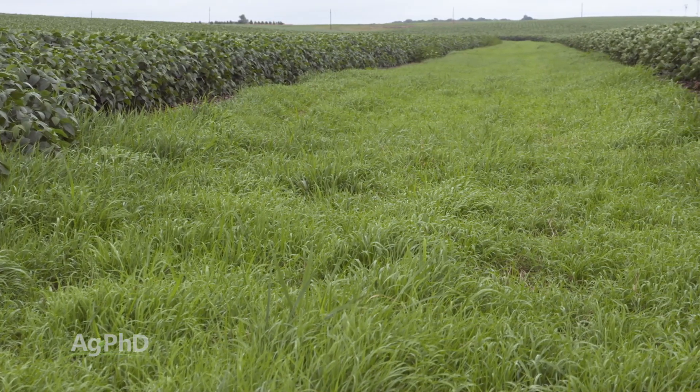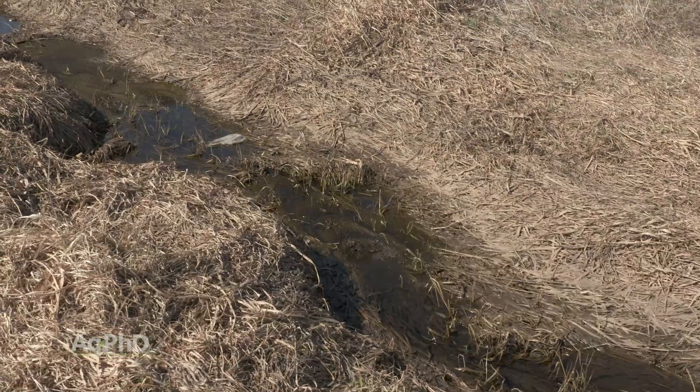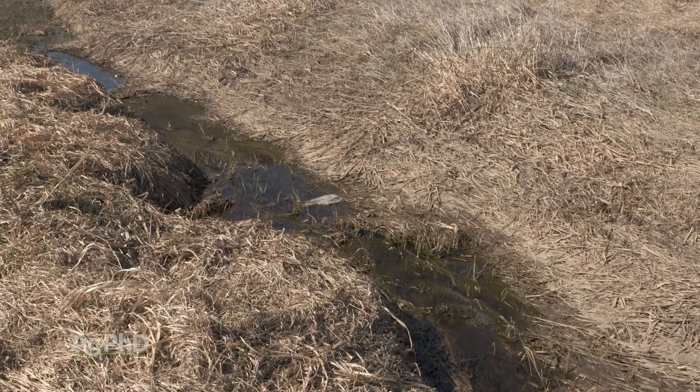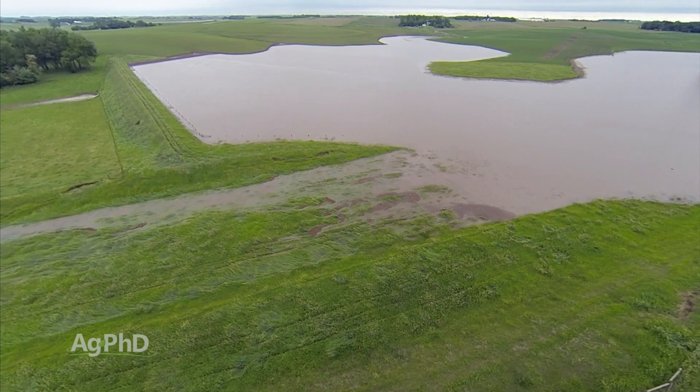Let's face it, it really didn't stop the erosion. All it did is caught the erosion, so it didn't leave the field. In our case, we have a couple of watershed dams on our farm, so the dirt's going to probably end up behind that dam, so we could always go recover the dirt there and bring it back to the field.